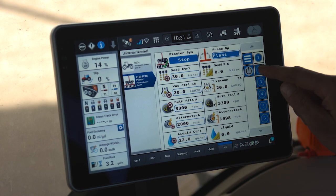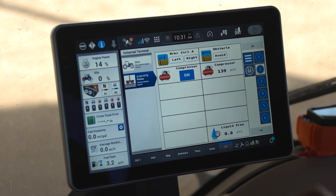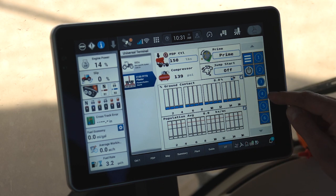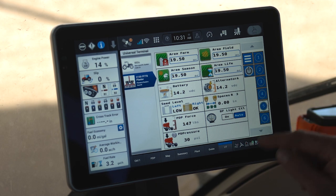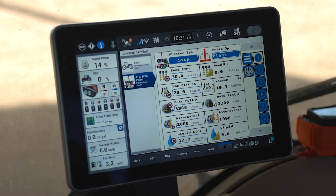You'll also notice on some of the other pages of the universal terminal and the planter, my compressor is on and engaged. If I had wing downforce, it would be on and engaged. My planter is prepared for field operation. At this time, I can lower my planter and begin to plant.